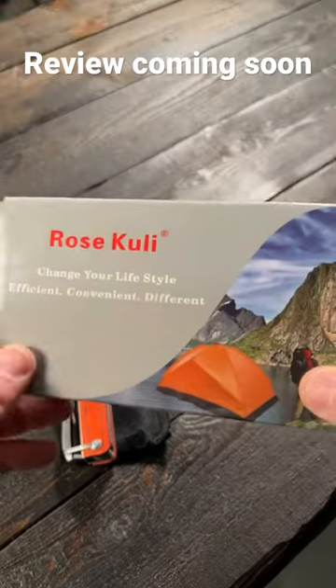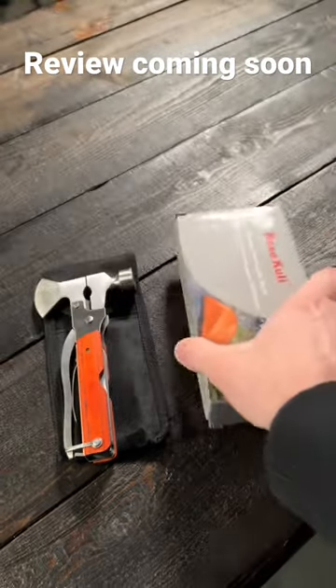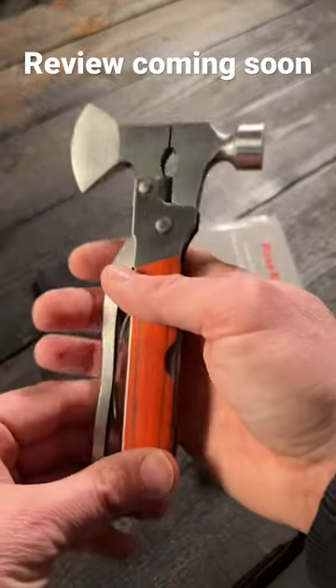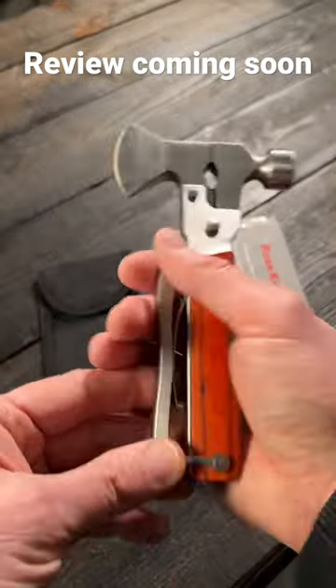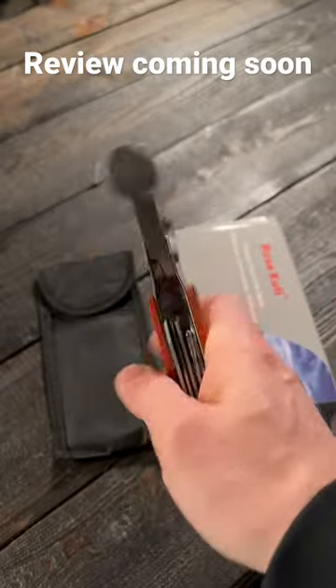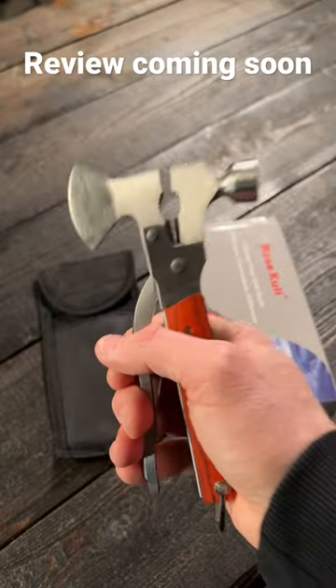Guys, this might be the worst multi-tool I have ever seen or used. This is from Rose Cooley, an 18-in-1 camping multi-tool. And this is a classic example of multi-tools jamming in so many other tools just to call it a multi-tool, and making the other tools not functional.